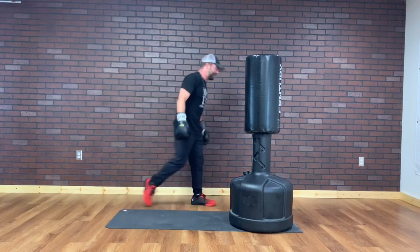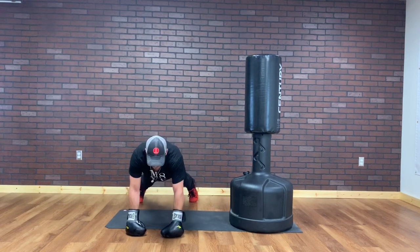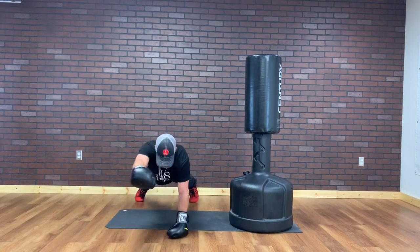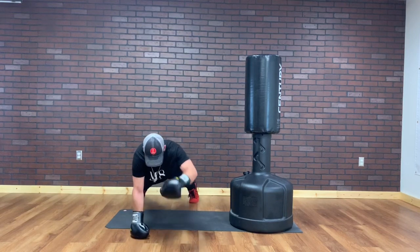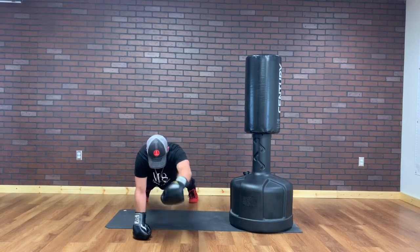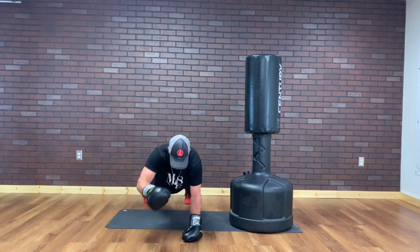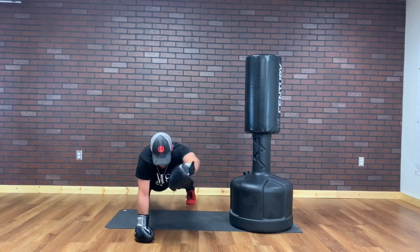Strength training part — going straight into it. We have punch planks. You can go wider base. I'm gonna turn and punch. Punch, punch, punch — I'm not gonna swing my hips. That is an exercise for obliques, but we're not doing that right now. I'm gonna rock back on my heels, forward on my toes. 15 seconds. You can add a push-up in if you want. Option two: go one leg. 5, 4, 3, 2, and 1.